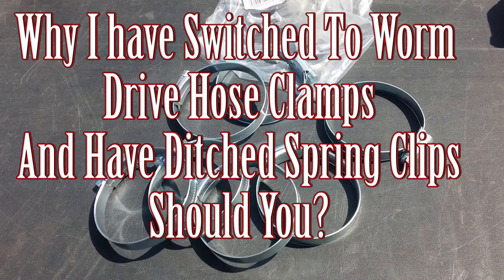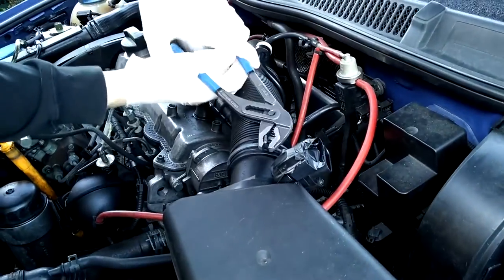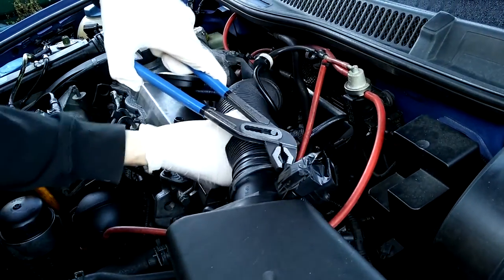Hi, welcome to Car Mechanical and today I'm going to go through why I'm going to stop using spring clips and I'm going to use Jubilee clips or worm drive clamps.